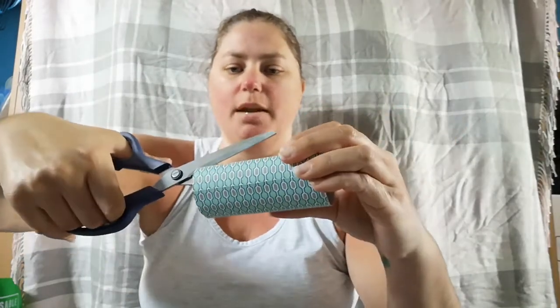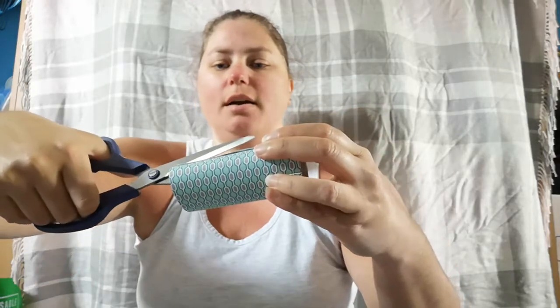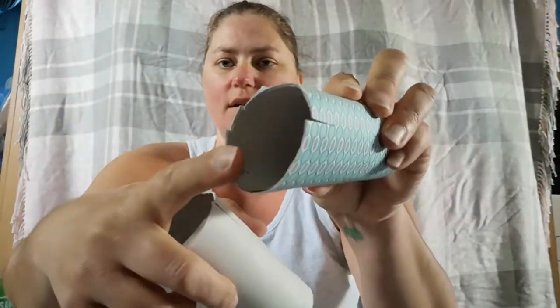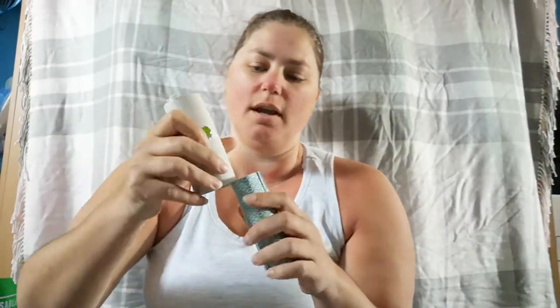Here's one that I have with colorful paper on it — I'm going to do it again. One, two, three, four, turn it around, one, two, three, four. So you can see I've made cuts on both ends of my cardboard tubes, and then you can stick these together and build things up high.